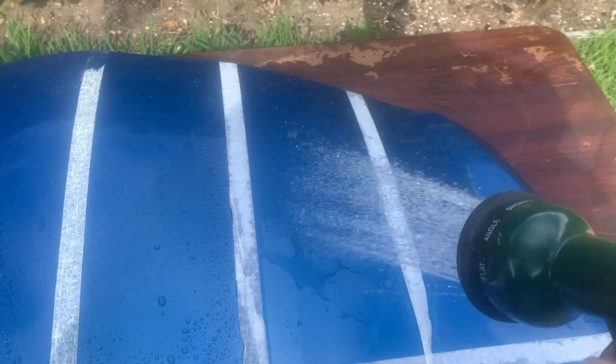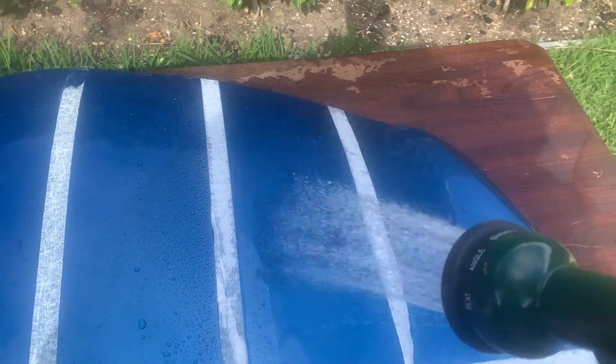Bowden's Own Bead Machine is up next. It's still very hard to flood the panel and the shading is very strong with this one as well.